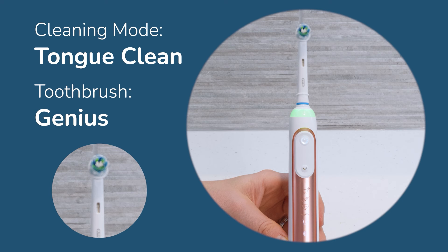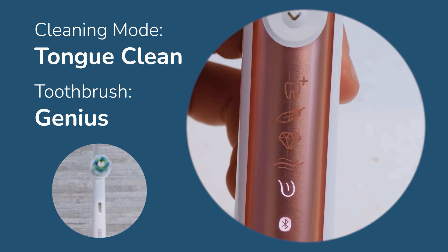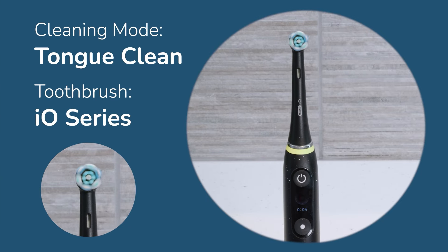The other exception is potentially if you have a model with a tongue cleaning mode. At the end of the cycle the Oral-B brush might power off automatically. This is often the case on the couple of IO Series handles that have this mode.